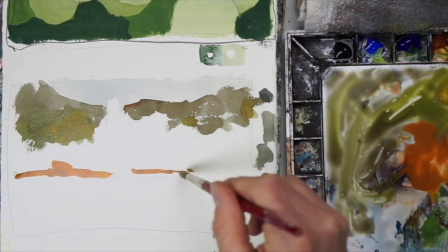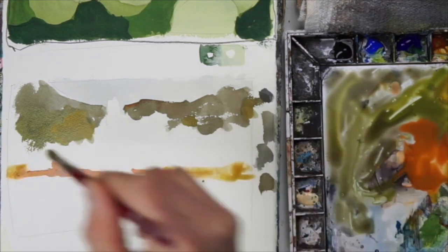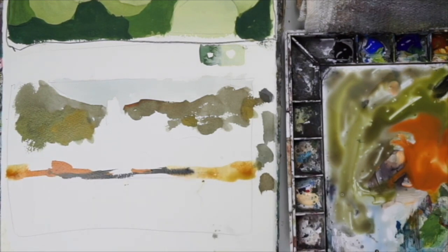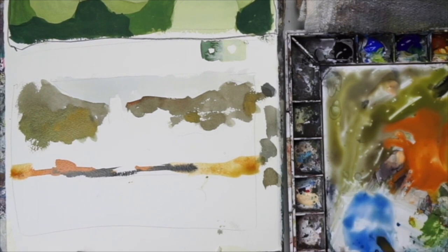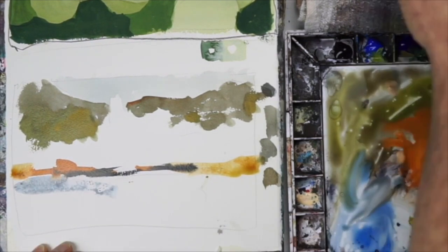Now I'm using some very thinned out cadmium red light and I'm putting a little bit of ochre in that as well for the same reason. You don't want your washes to dry flat — if you use the same hue, it's going to be flat. I even put some dark grays in there just to suggest some shadows.